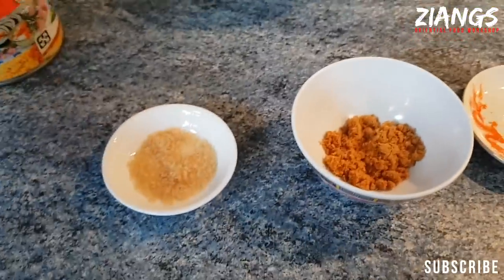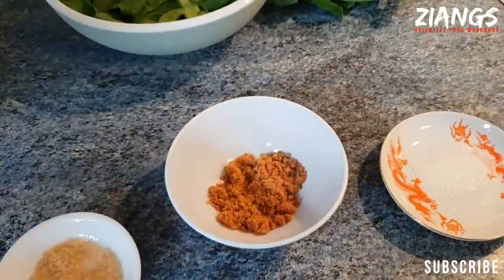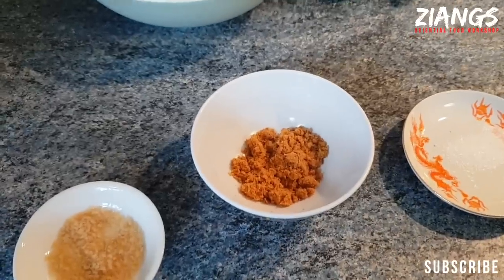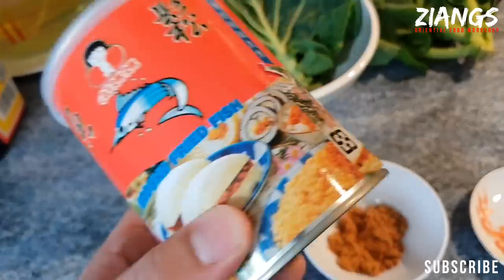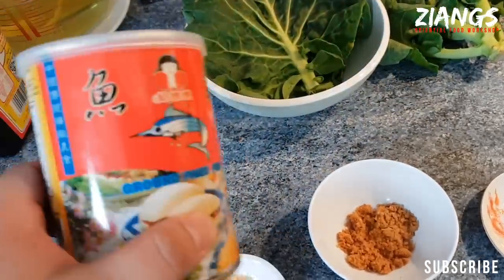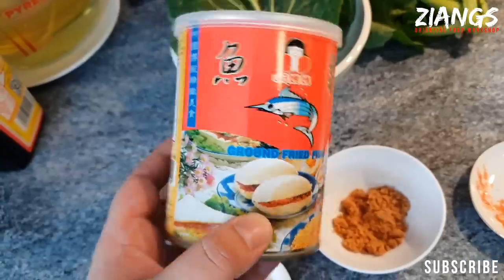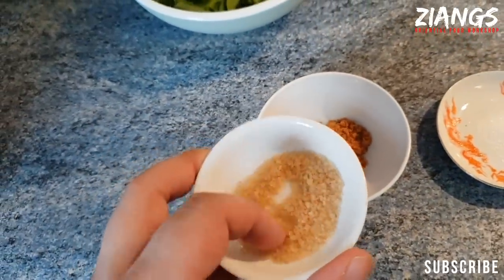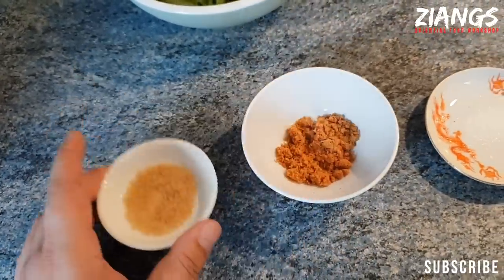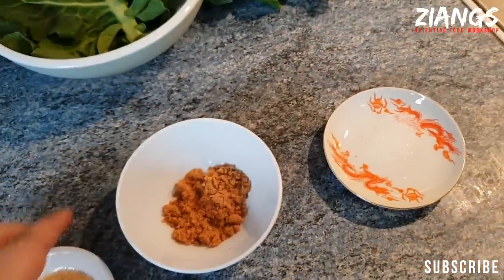So what you'll need for this is ground fish. Mum actually likes to eat this just as it is, with a spoon. It comes in containers like this and it's actually really expensive. We're going to sell this in the shop in smaller quantities, and also in a jar. You're going to need a pinch of sugar — some places actually have it quite sweet — and a pinch of MSG.